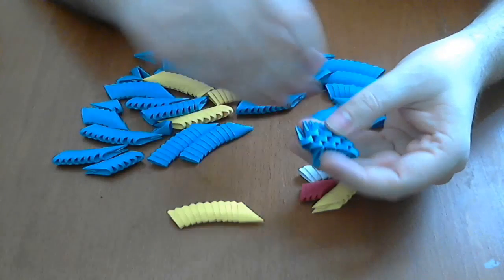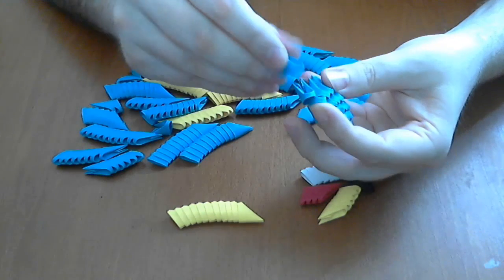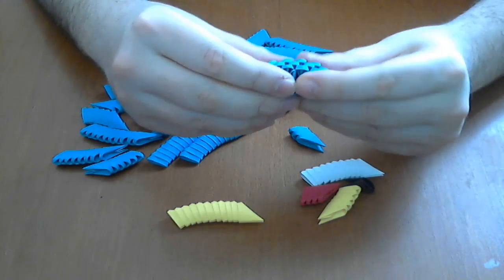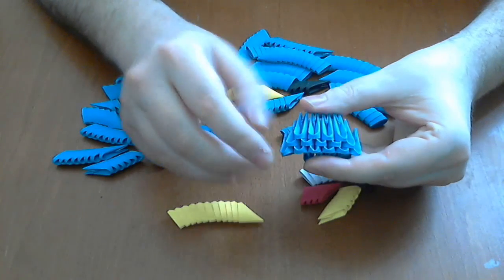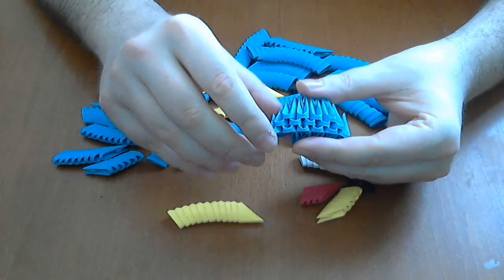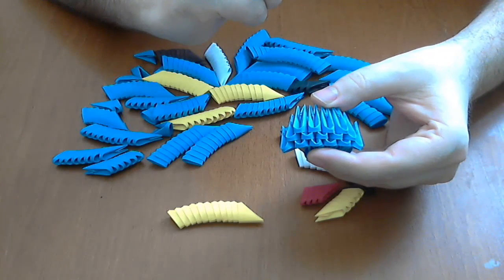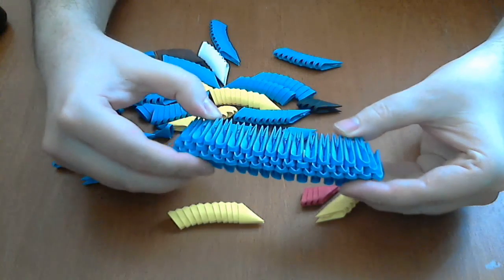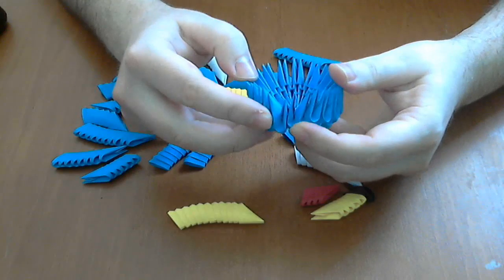We will continue to put the pieces like this. Now we have 6 pieces in the first row. We have 17 pieces in the first row, then 16, then 15, and now very simply we close the circle like this.